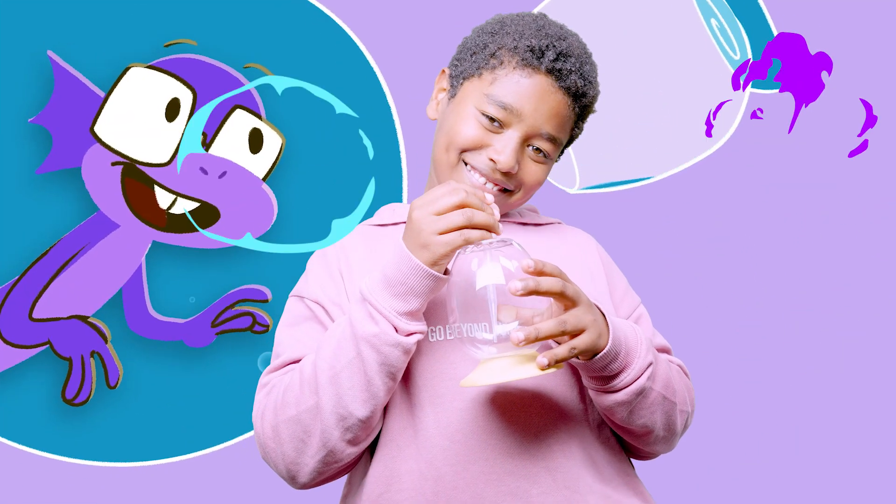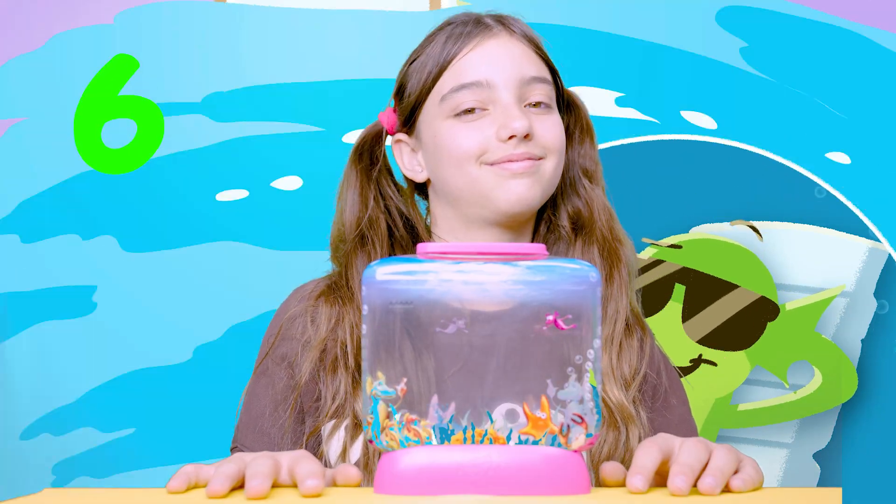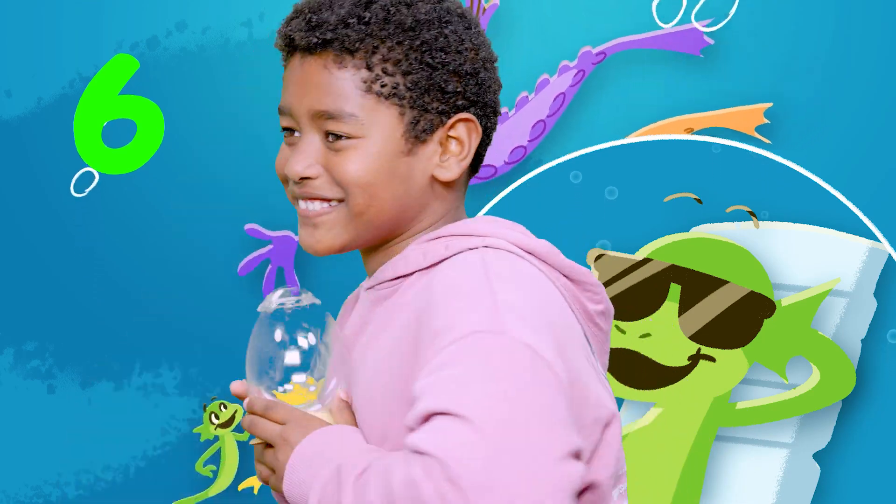Five, tend our habitat, oxygenate. Six, keep us in a sunny place as we swim and play at night.